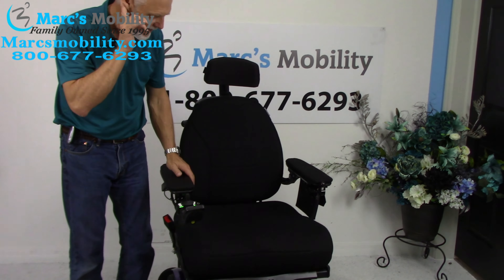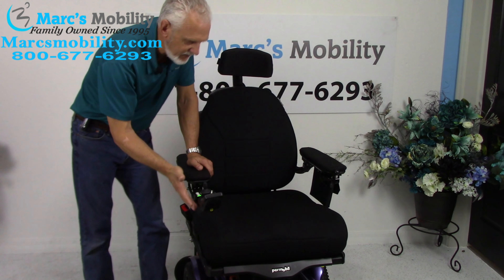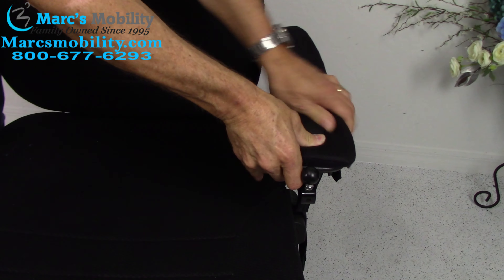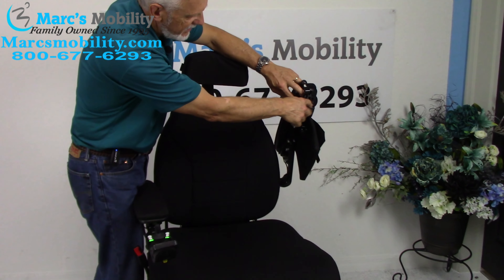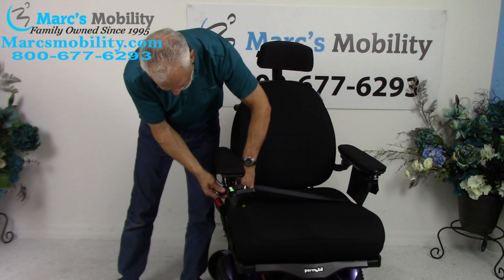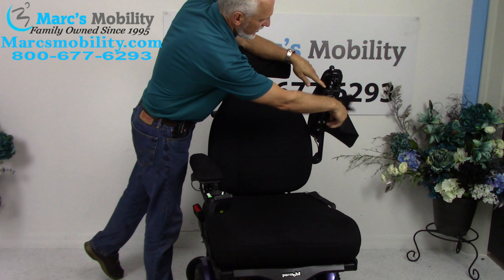You've also got the swing-away joystick. If you're right-handed, it's already set up on the right; if you're left-handed, we can put everything on the left side. The arms are gel arms — you can see when I push on them they're full of gel — these are the upgraded gel arms. Under the arm, you have a USB port where you can charge your phone. You also have a retractable safety belt that goes all the way across, and a Permobil pouch on this side.